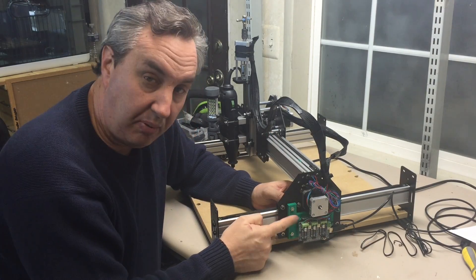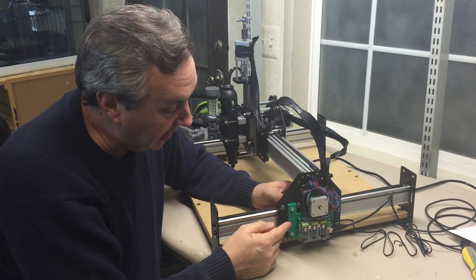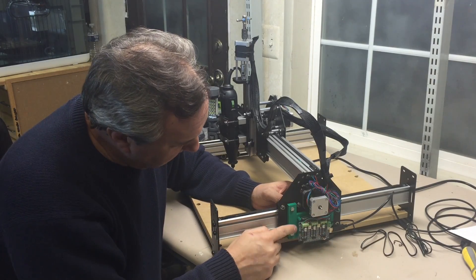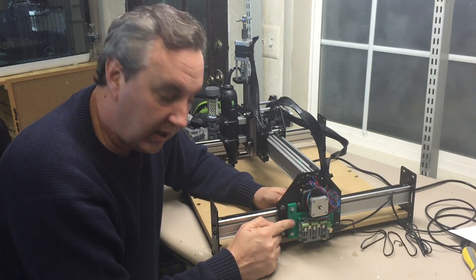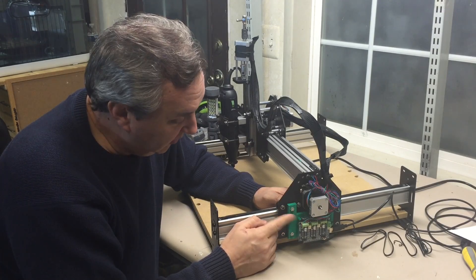I 3D printed a bracket — I found one on Thingiverse and improved it to give it more space underneath to let air flow, because the electronics can get hot. But it ended up cracking the mounts, so I have some improvement ideas I want to work on — that'll be a separate YouTube video showing what I did to make the bracket.